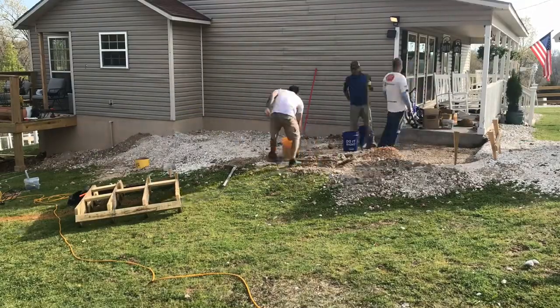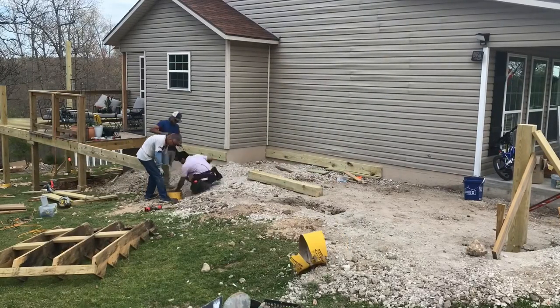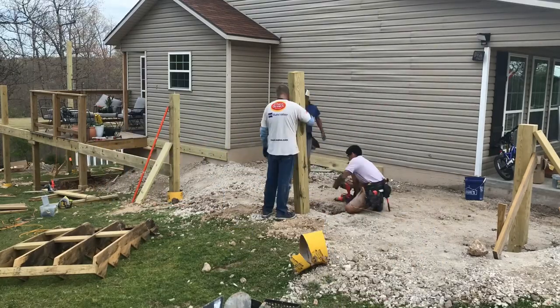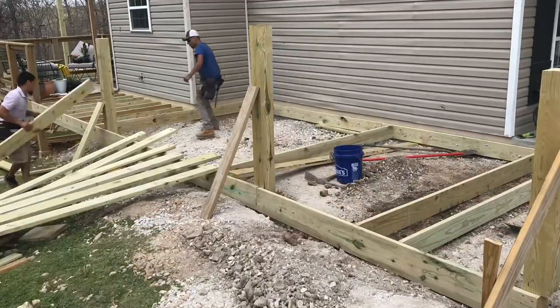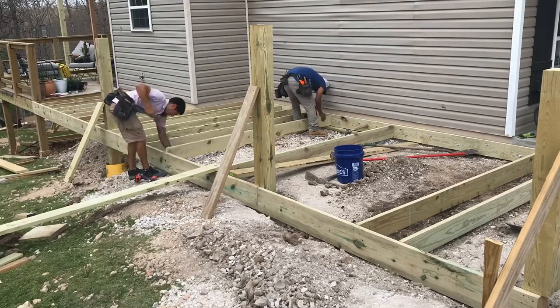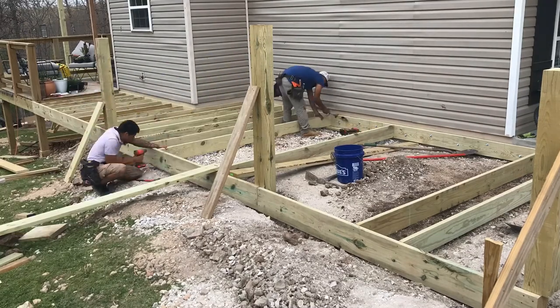On this side we have a 2 by 6 as a joist because they are 5 foot long. We had to dig more to be level with this ground — it was too high, it took a lot of work. We install our joists which are 2 by 8s, and they are 10 foot long.